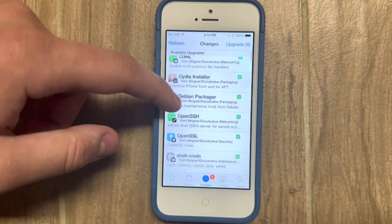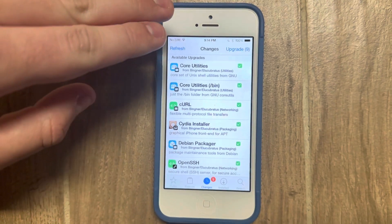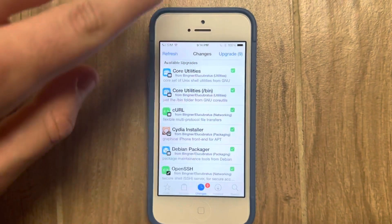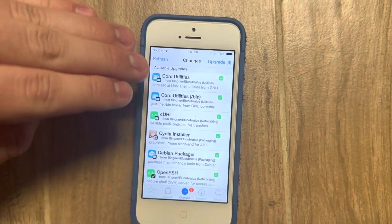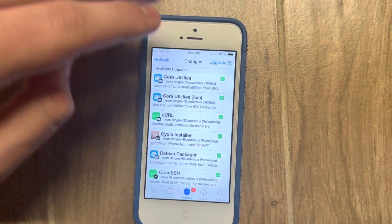like core utilities, Cydia itself, and all this other back-end stuff that you do not want to update, because none of it's meant for a jailbreak this old, and it will break something. It will cause you to crash into safe mode, or the jailbreak to just quit working, and it could be very difficult to recover without having to restore your device. So don't upgrade anything — you could mess something up.